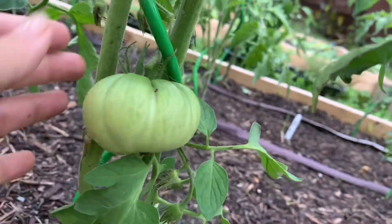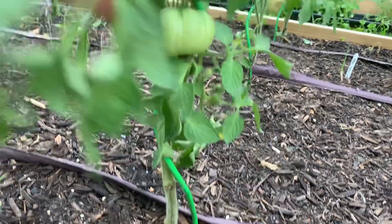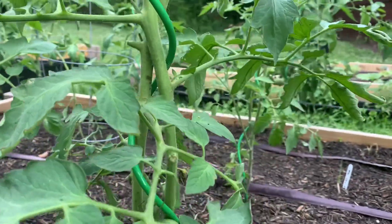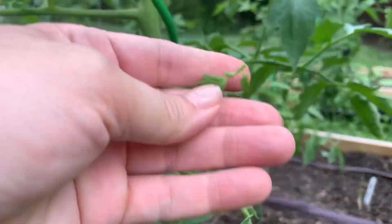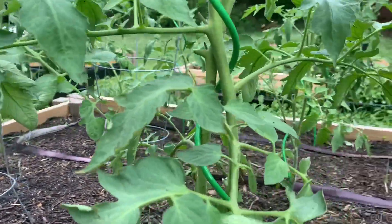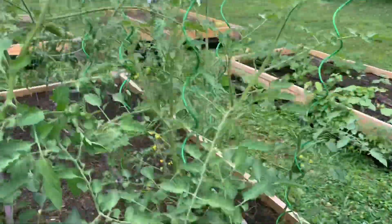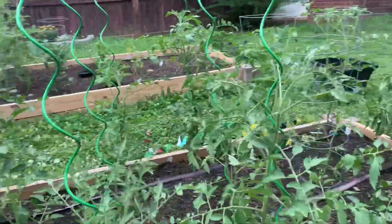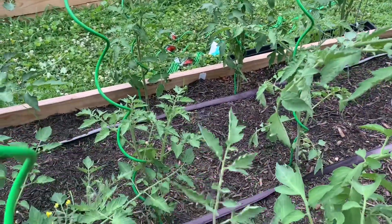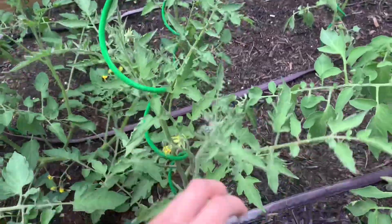I've got this one over here that I just did yesterday — he's a little close to the edge, I'm not sure if I should move him, but I think he's probably okay. See, there's a sucker. For whatever reason on these twists I can really see them and pull them off very easily. Every time you see a spot that can twist, you just do it — twist it on there.